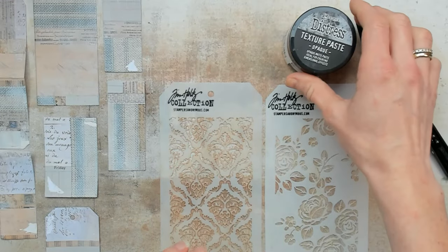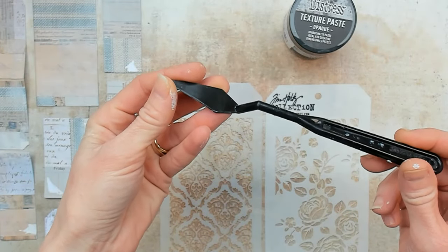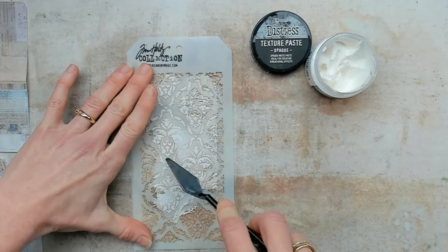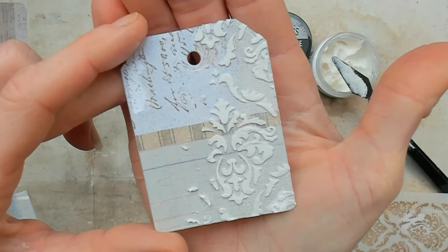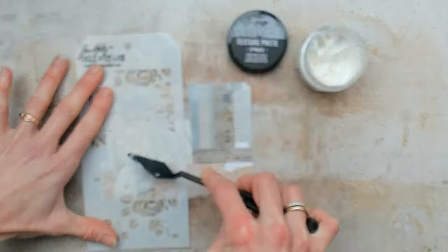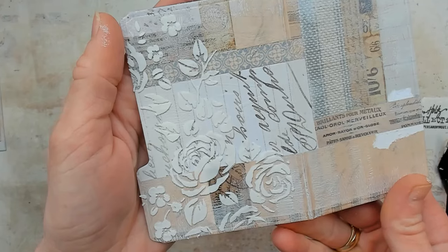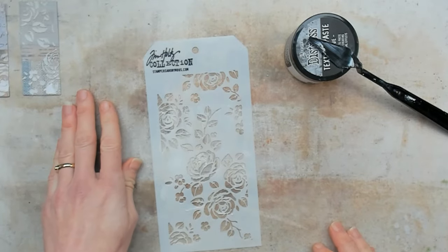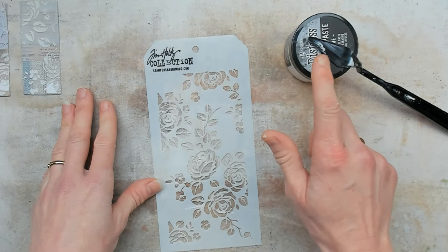With these stencils, I will use this texture paste — it is the Distress Texture Paste Opaque — and I have my palette knife to smear the texture paste on top of the stencil. And while my papers are drying on the side, I will clean my stencils. Of course I will close my jar and clean up my palette knife before doing anything else.